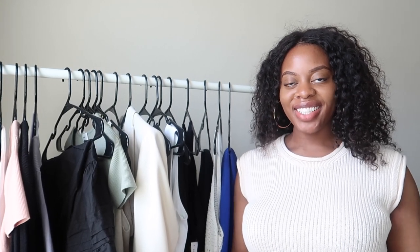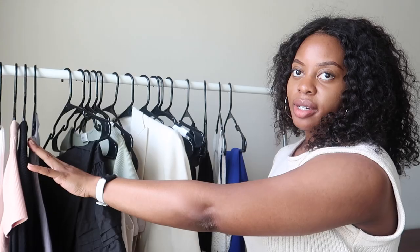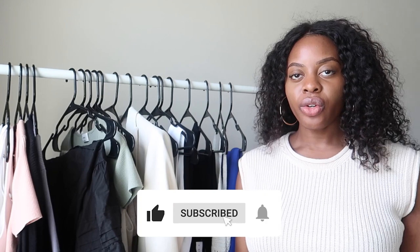Hey y'all, welcome back to my YouTube channel, it's me Sylpha Evie, and today I'm back to give you part two of my Aritzia haul. I did part one — I'll leave that in the cards and in the description box — trying on a few items from my order. Now I want to give you guys an update on the remaining items. Just a little preface: I ordered for Aritzia's clientele sale in June. I ordered the things on June 24th.